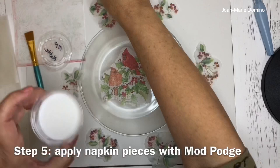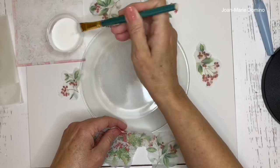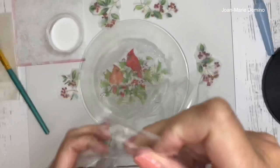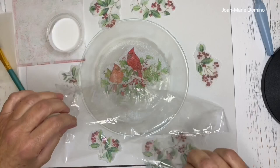I'm using Mod Podge with an angled brush — they're great for decoupage. You can tuck glue into little spots where it's missing. I brush around the center where the cardinal napkin piece will go, then gently brush down all the edges. When done, I take a piece of plastic wrap and smooth with my fingers to make sure it's nice and flat.